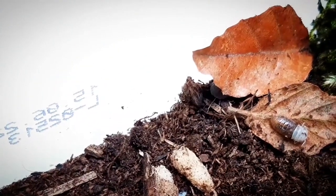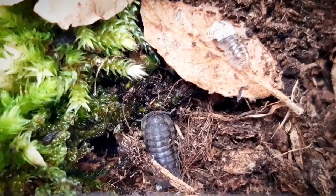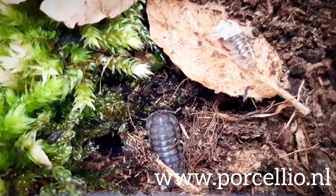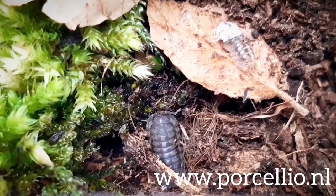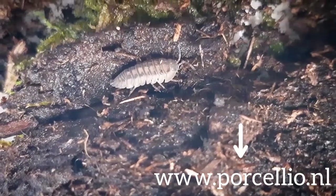This will be a learning process for me too, but I'll keep you guys updated. I found a lot of information about the species on this website, and they also provide information about many other isopod species. For people who are interested, I will drop the link in the description.